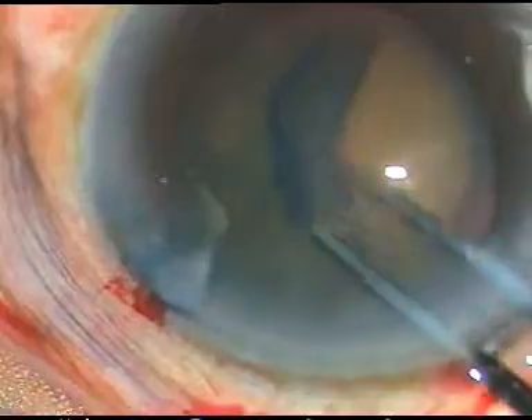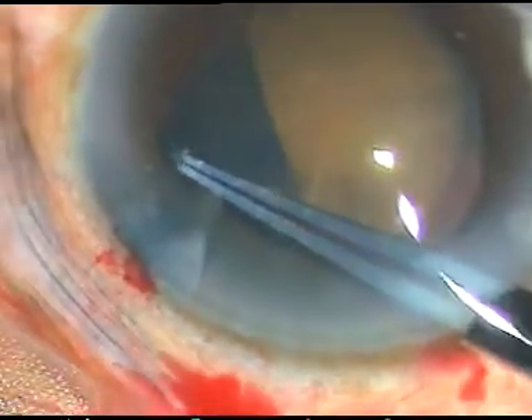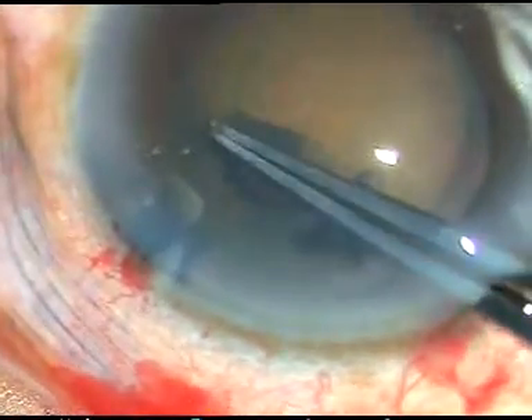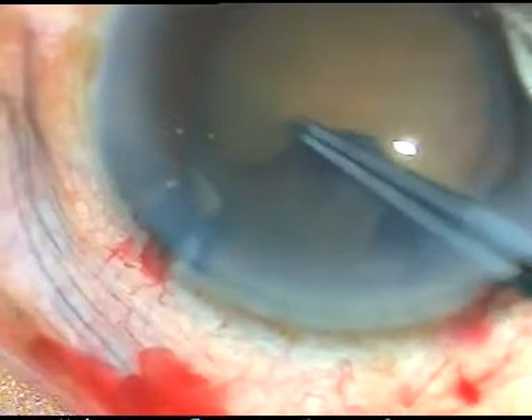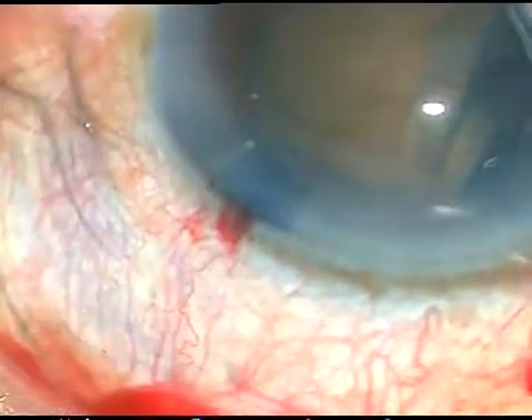I have planned to do a large rhexis and I am doing it very gently. At around 3 o'clock, the rhexis tends to go to the periphery. So I bring it back — it was not difficult to rescue this rhexis.